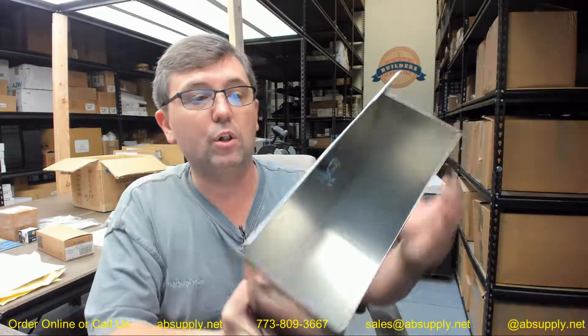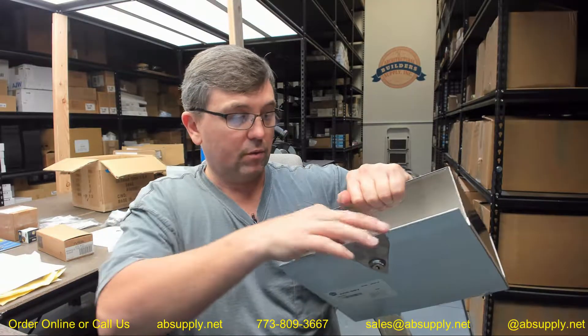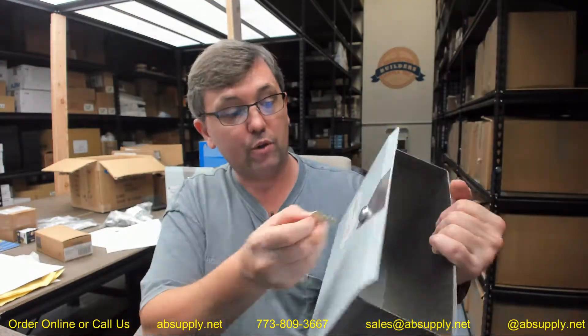What it includes is the lock installed in the door with the spring clip. It is not clear that it includes keys at all, and it is our understanding that they do not include keys. There is also a link below this video to the keys that will operate this, which will be a P15-398, sold in a pack of 5. So be mindful that if you need keys for these, order those separately.